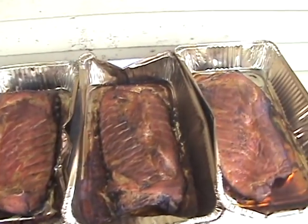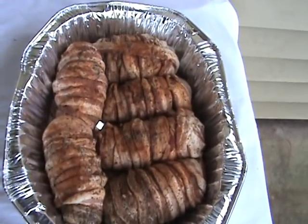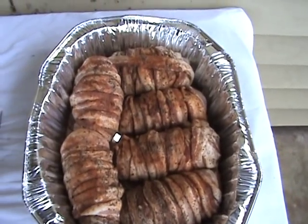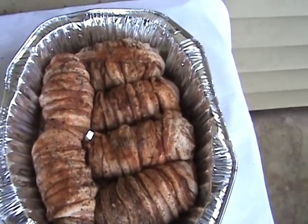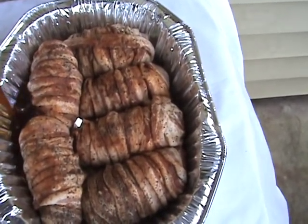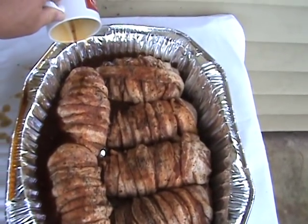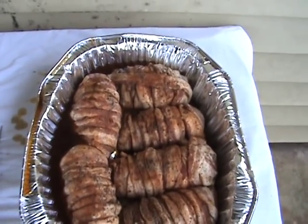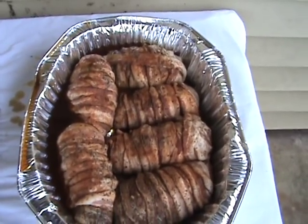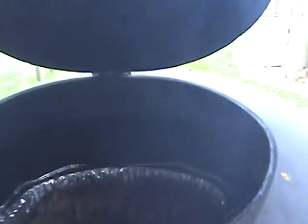The ribs are done — time to get them in the house and get that chicken on. One quick thing before I put the chicken on: I'm going to take the juice that came out of those pork ribs and add that to the pan, just to let it soak and keep the chicken from sticking to the bottom. All right, there they went in the pit.